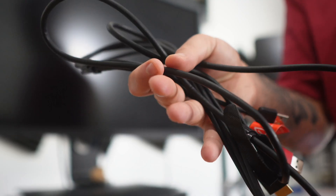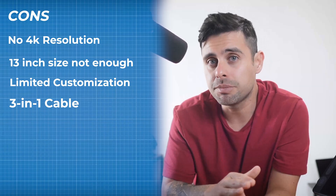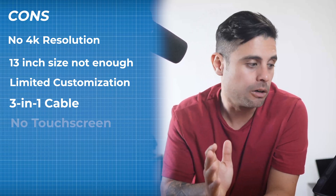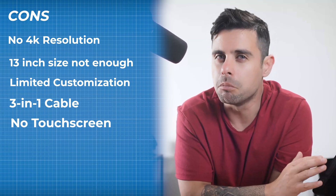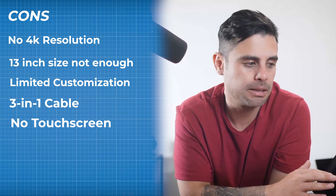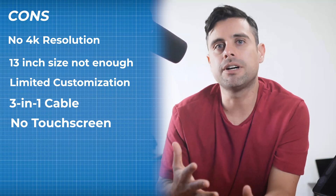Something I didn't like was the 3-in-1 cable — it requires HDMI and USB-A ports, which might not suit all setups. I also don't like that it's not a touchscreen; the screen is small and it resembles more of an iPad-style tablet, which I don't think is sufficient for a professional environment.